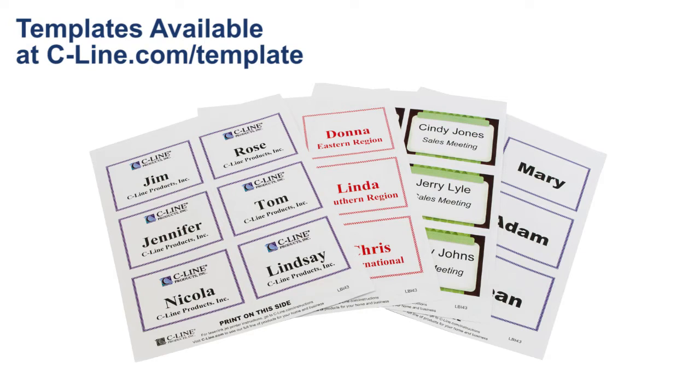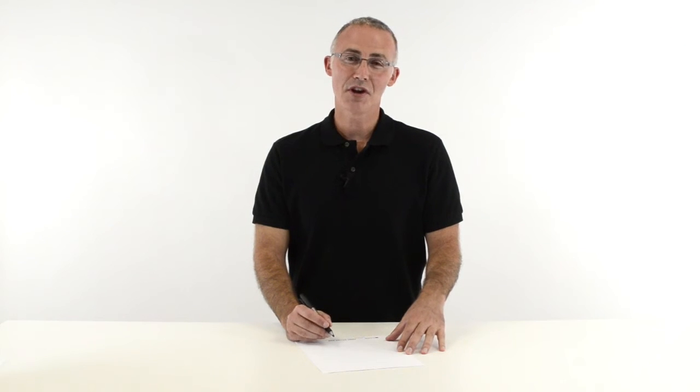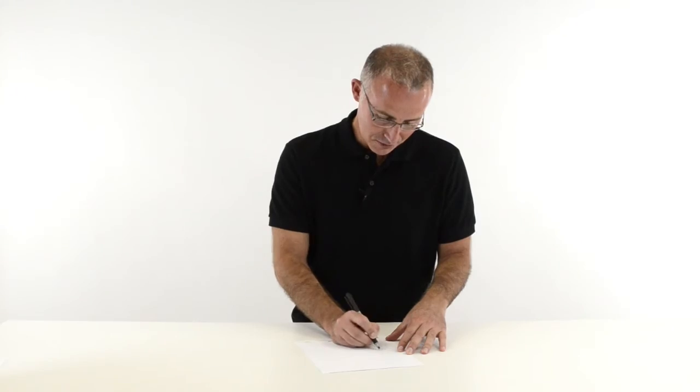You can design your own inserts using SeaWine's downloadable templates, or use the preset layouts available in Microsoft Word and Corel WordPerfect. Of course, you can always write directly on the inserts, too.